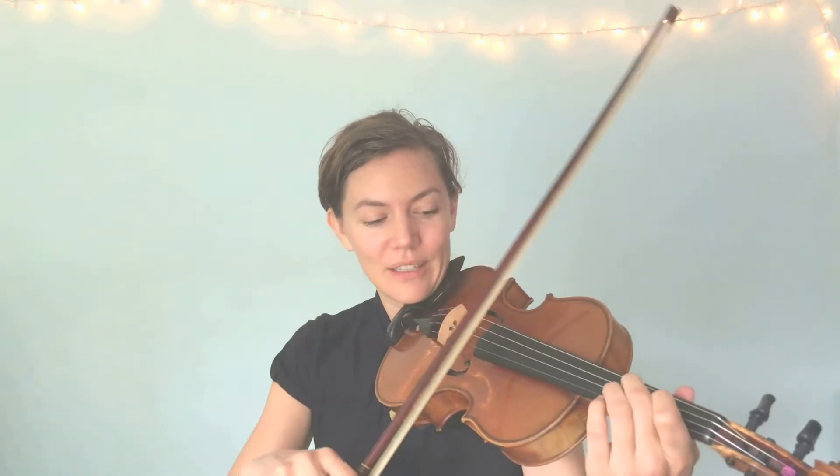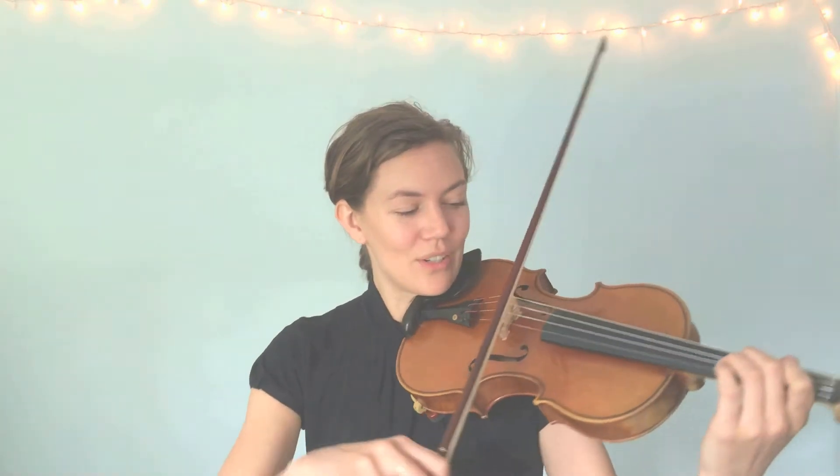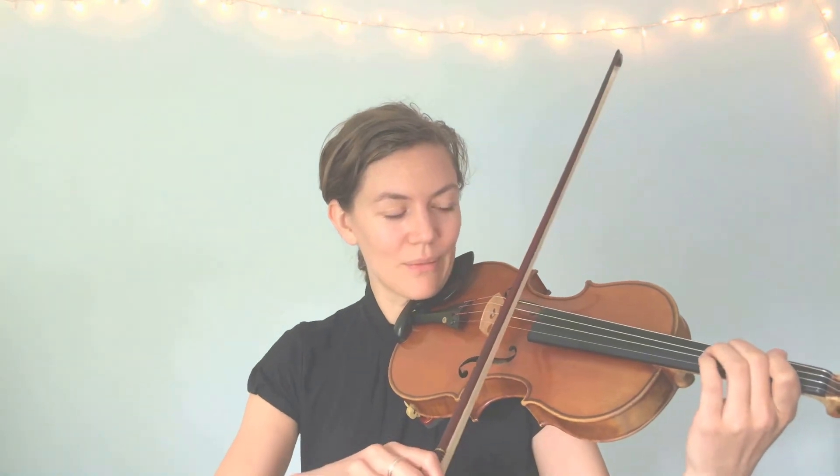Are you ready to try the next one? Two fingers down on the D string for F sharp. Let's see how that feels. Make sure that bow stays straight in one spot on your string — no banana arm. Nice and straight bows. That feels weird too, doesn't it? Here we go, I'm on F sharp.